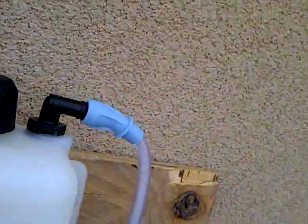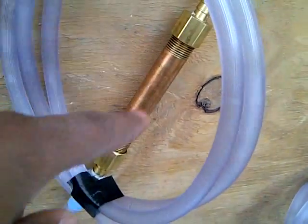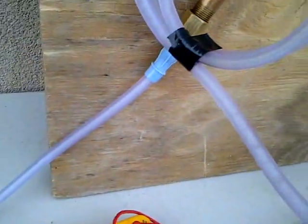Pulse coming out here, coming down. This is the flashback arrestor. Two bulbs in the end — that's very fine. Bronze wool in it.